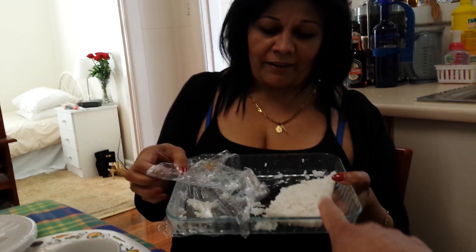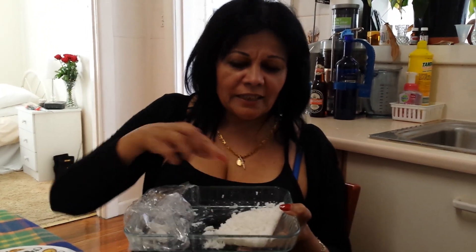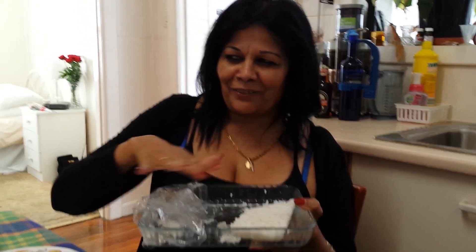And then after that, you take a lovely tray. This one's already got Kiribata in it — I'm just showing you as an example. This is my piece of Kiribata which has remained. And then you flatten it out. And then you cut it into cubes. And then you keep it on the table.